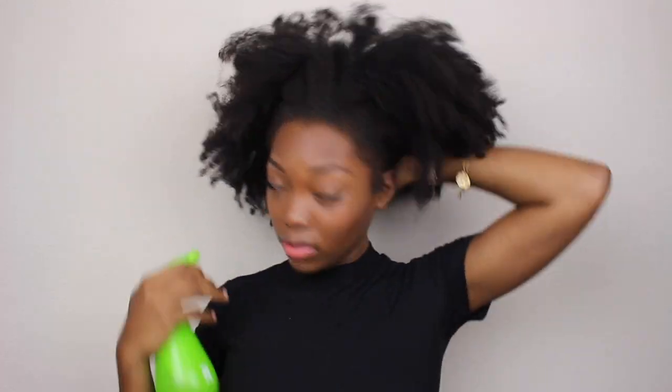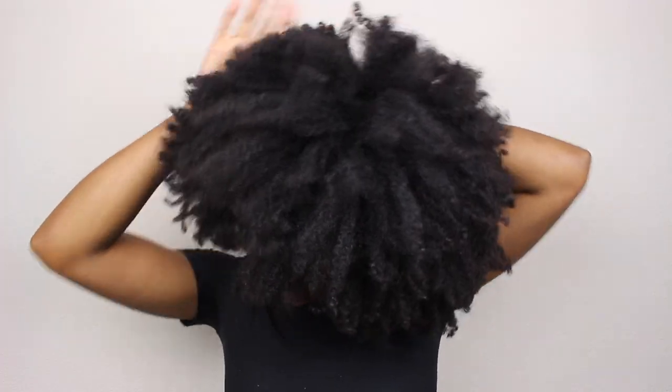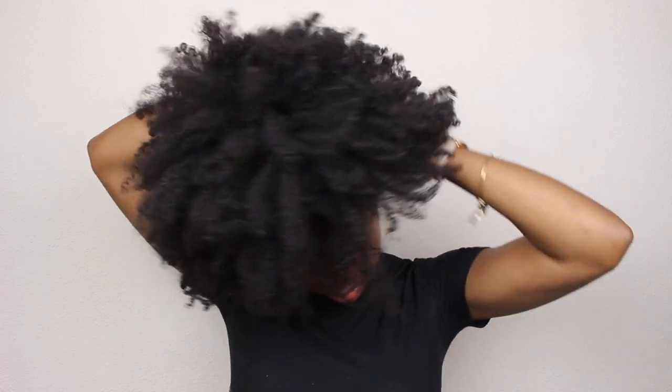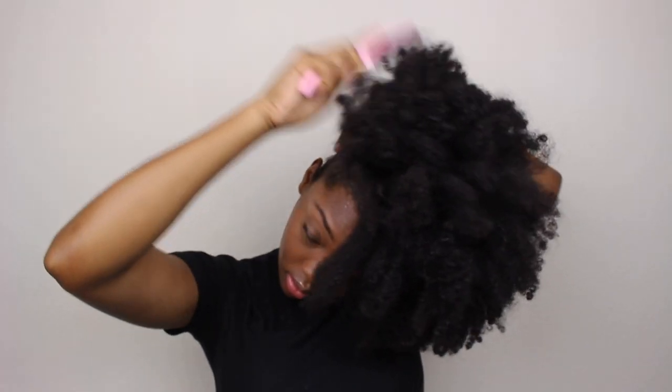I'm going to spray the perimeter of my head or my edges with water and I'm going to saturate it to my liking. And then I'm going to add my Eco Styler gel. I am very generous when it comes to Eco Styler gel — I just like how it lays my hair and my edges. If you guys prefer a different gel you may go ahead and use that.